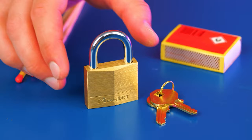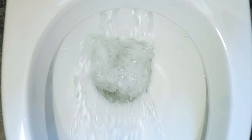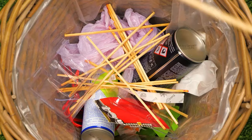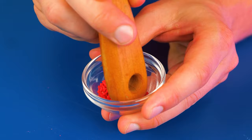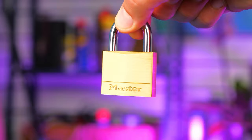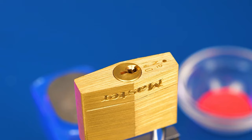Now let's open one using matches. Scrape the material from the match heads, then chop into small particles. Next, grind carefully into fine dust. Secure the lock upside down into a vise, then pour the dust into the keyhole.